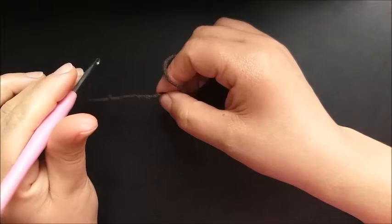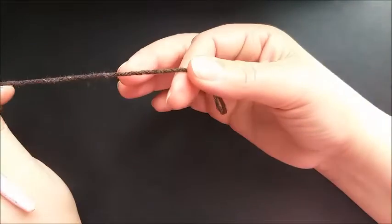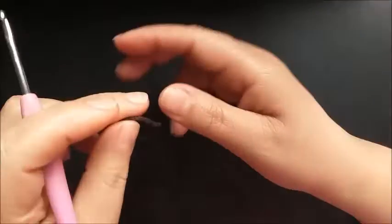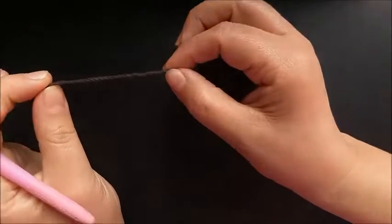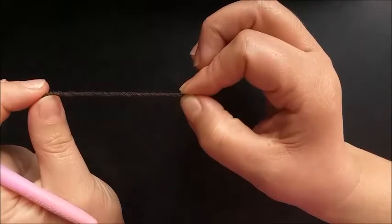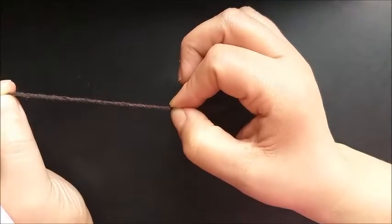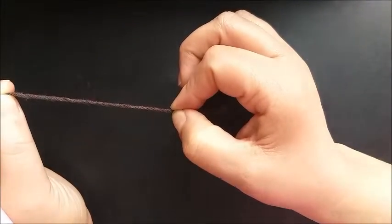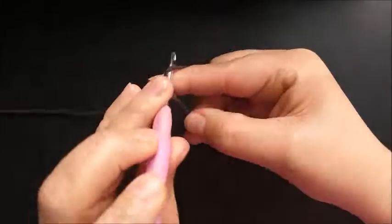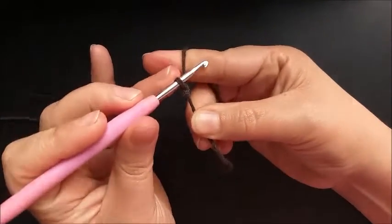Take advantage of any leftover yarn you have at home. If you're working with size 8 yarn, just change the hook to 4 millimeters so it's easier to work. I'll start the chains with the brown color, because after I finish the rug, the border trim I'll make around it will be worked in the same color I started the first row — the base of our rug. You'll loop the hook onto the yarn to make that initial knot. Each person does it the way they know. Here we'll make 63 chains — it doesn't need to be too tight.